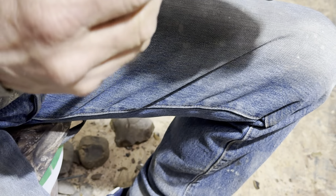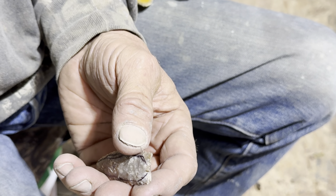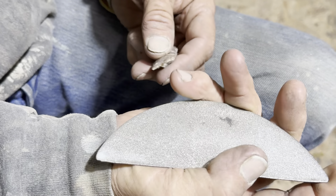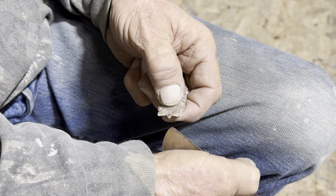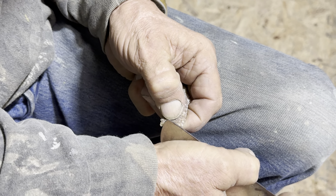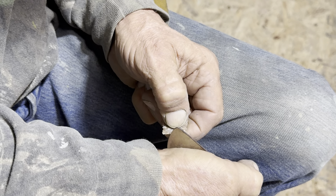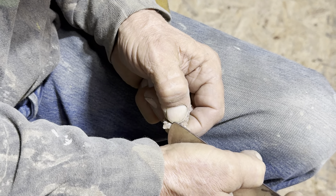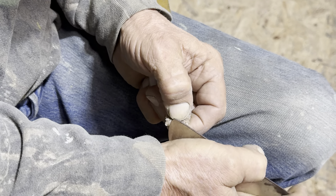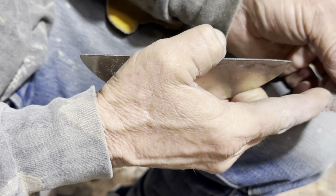Before I do that, I'm going to grind — this is just a little flat diamond grinder — I'm going to grind a little flat spot right on that nipple. Try to get it square with the flute.